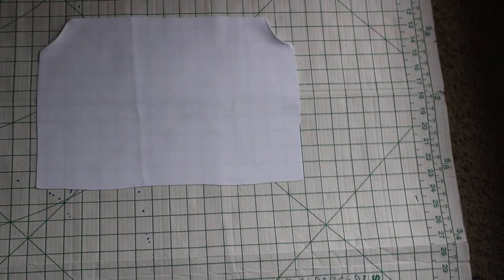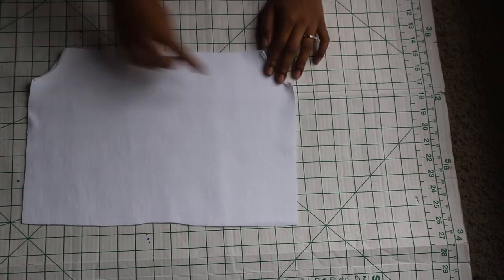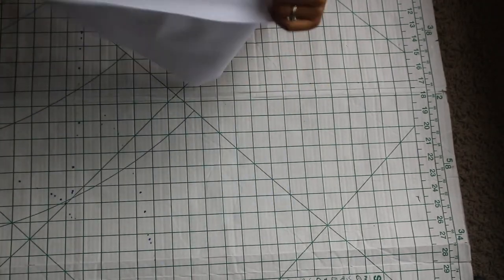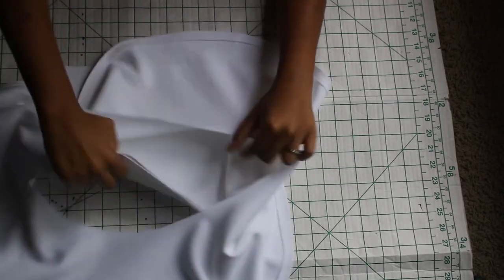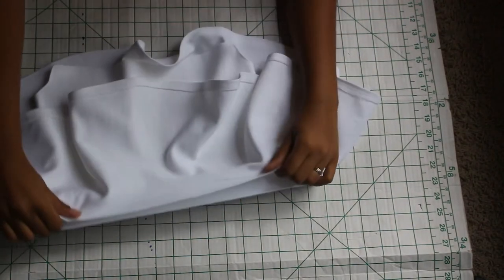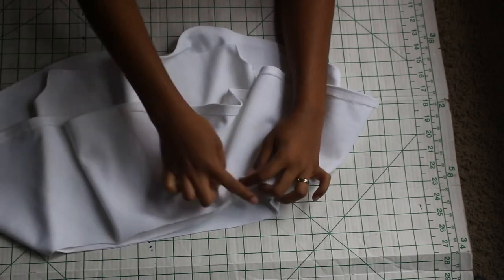Now we're going to go ahead and hem our arm holes on both bodice pieces. Then take both bodice pieces and sew along both side seams — be sure the right sides of the fabric are facing. Turn your bodice right side out, place the peplum right side in, line up both waistlines by placing the bodice inside the peplum, then sew along the waistline.